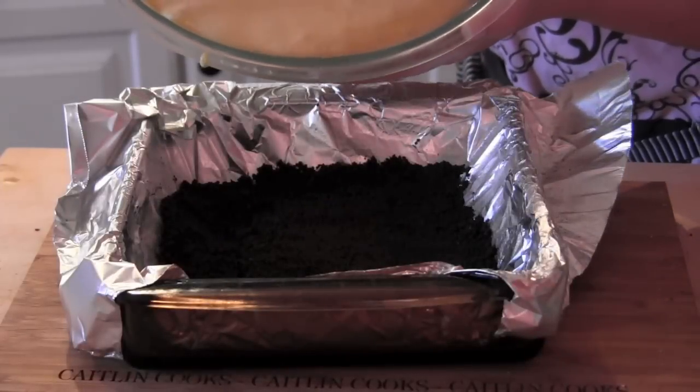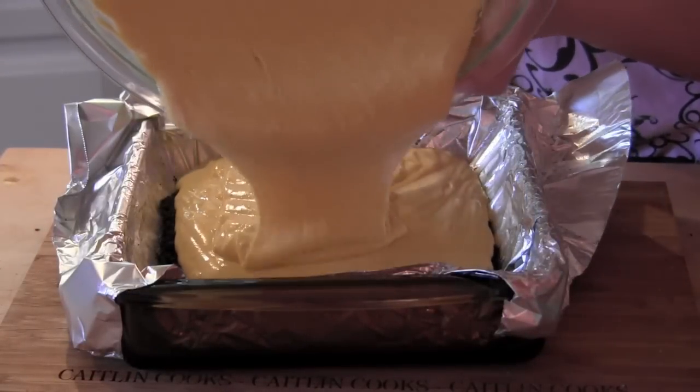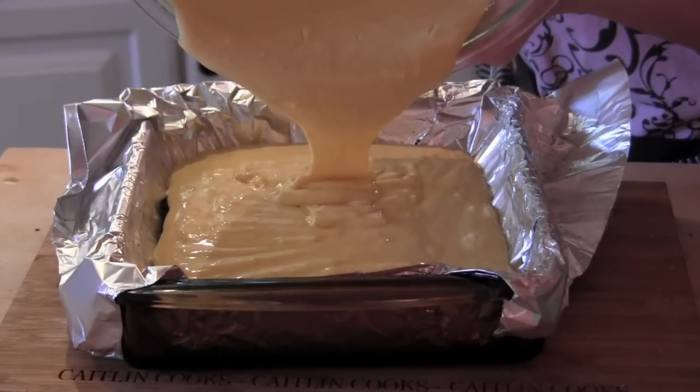We're going to grab our pumpkin cream cheese mixture and pour it right over those cookies. Mmm, can't wait to taste this. We're going to put it in the oven for about 40 to 45 minutes.